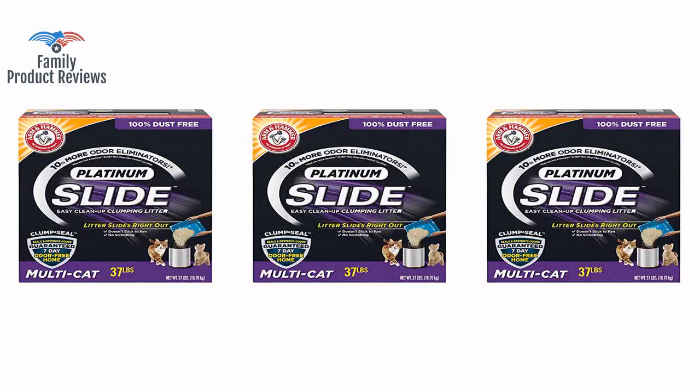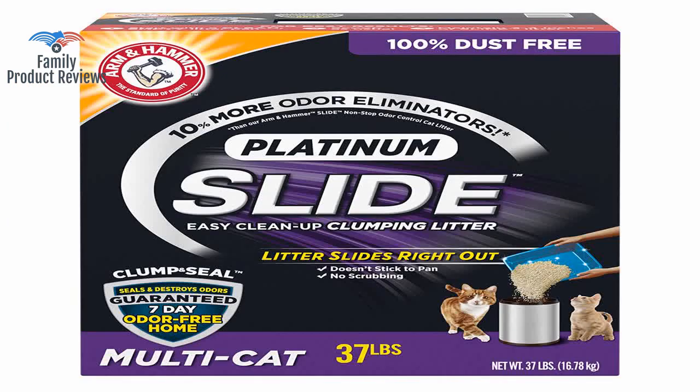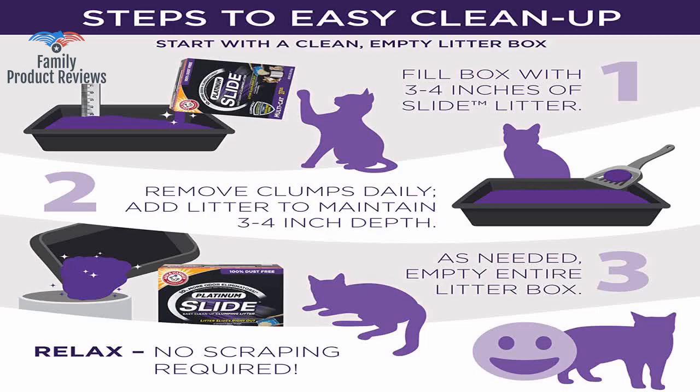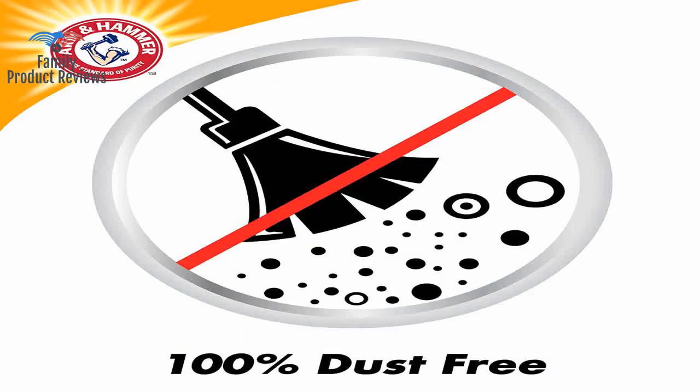This one hands down clumps the best and does not fall apart. Two family members like the Tidy Cat Glade scent better, but that litter always falls apart. The pea doesn't clump apart when you scoop it — you can literally slide the pea over for an easy scoop.